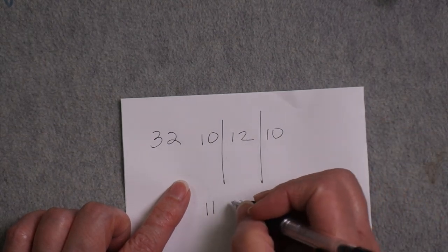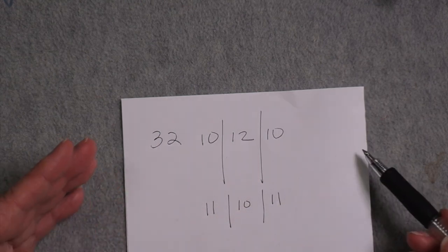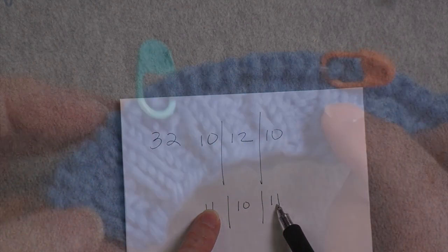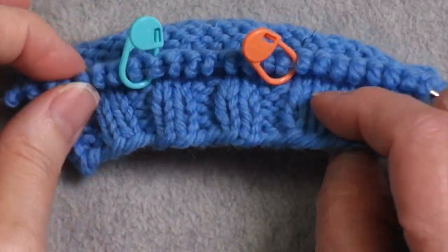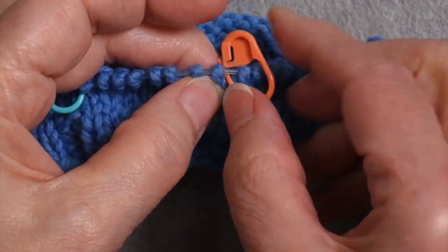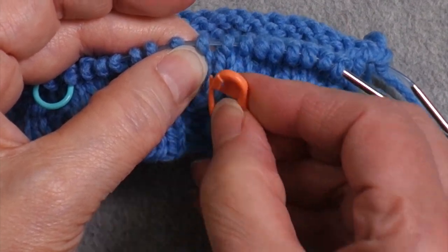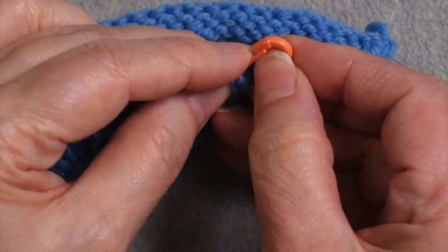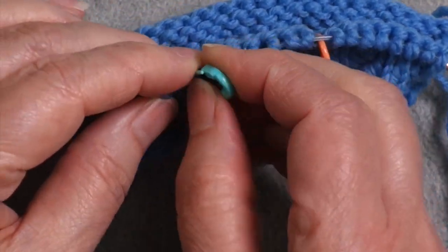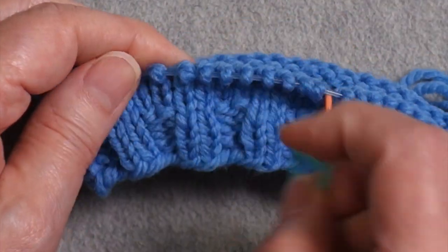Or you could divide it up so that you have 11 stitches on each side and 10 in the middle. Regardless of how you divide them up, you want these two outer numbers to be exactly the same. I place markers on the needle just to show you how to divide them, but I actually don't like having markers on my needle. I'm going to put my marker below the needle in between stitches, and if I need to, I can move them later. But if markers on the needle work for you, then by all means do that.